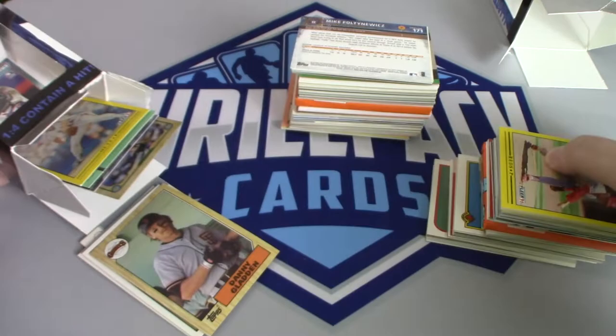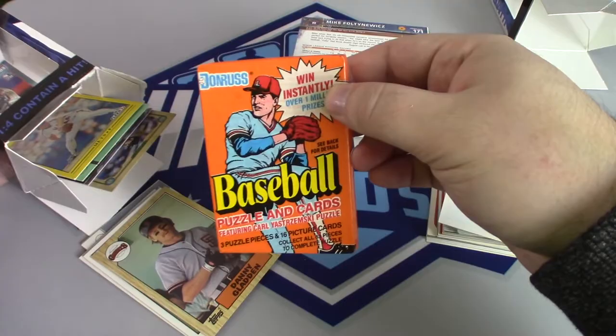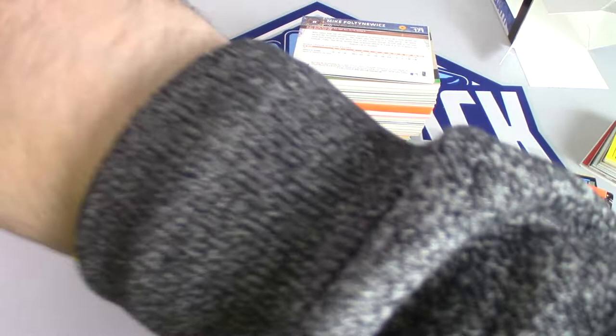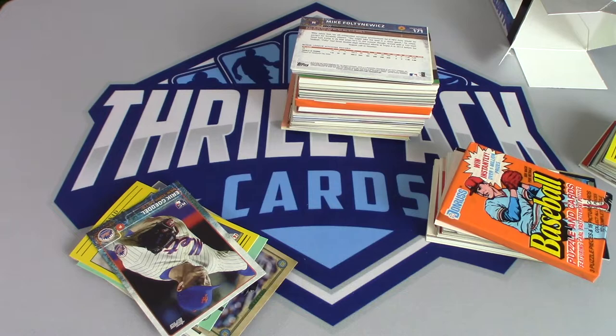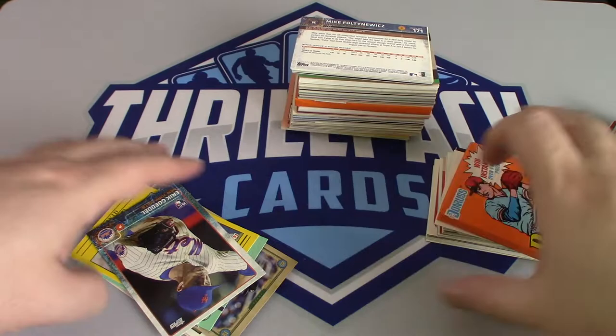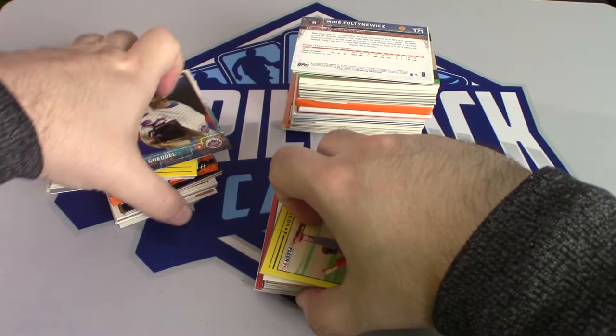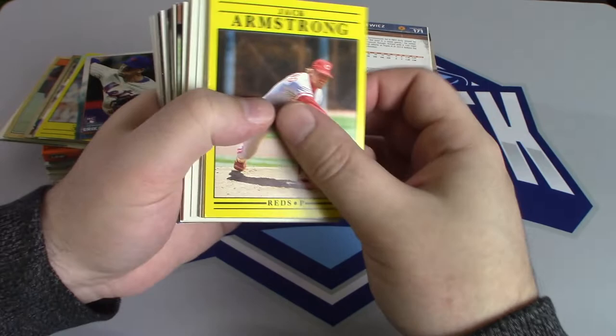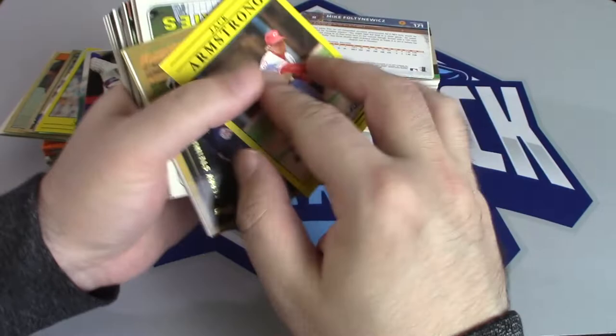I wonder if all of these packs have the same — is it like 90 or 91 Donruss? I wonder if all of them have this pack, which would not be the greatest. It says there's a hundred baseball cards plus one pack, so I think we got everything out of there. Let's go through this first pack and see if we can find anything good, then we're going to assemble a team. Let's try to do a whole field of nine players. Right off the bat — one of the worst sets in the history of baseball cards — 91 Fleer.